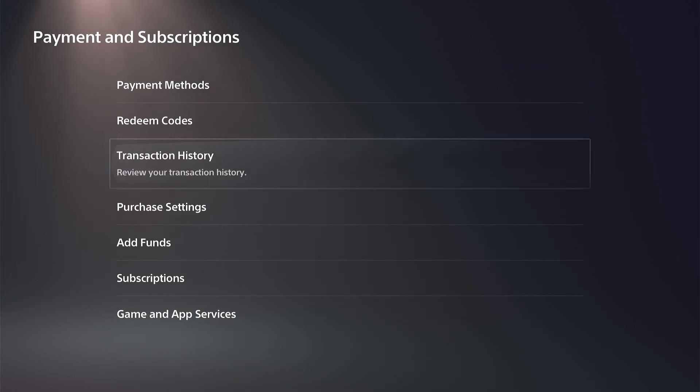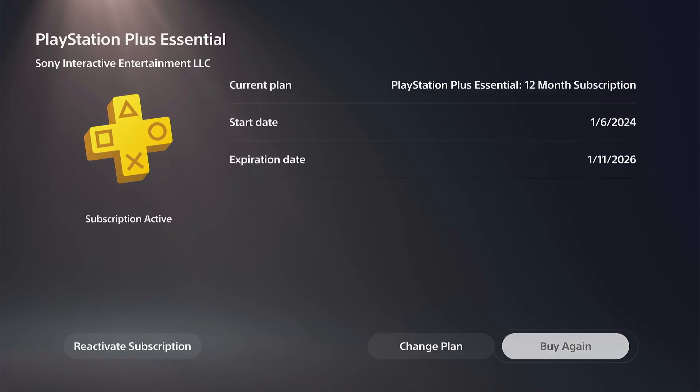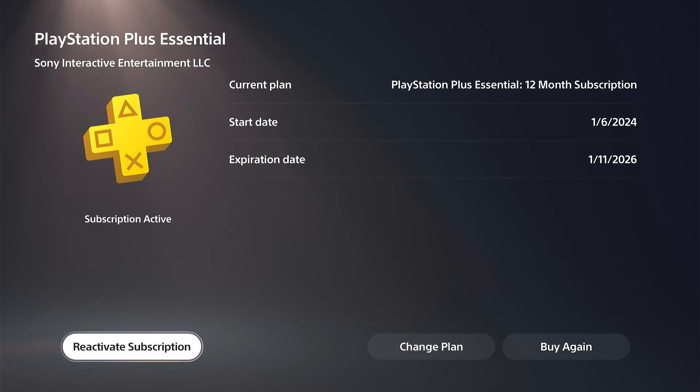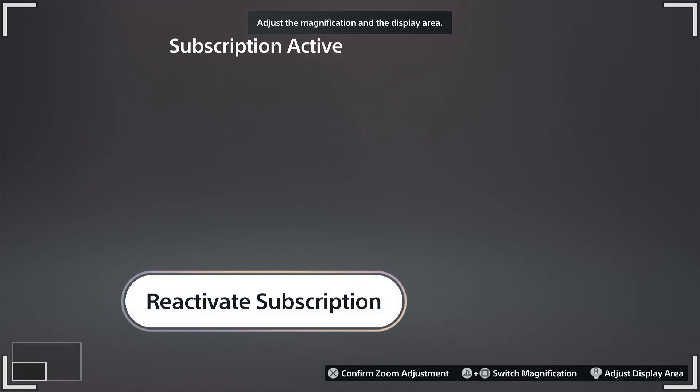Then go down to where it says Subscriptions, and Manage Your Subscriptions. You'll see PlayStation Plus listed on here. Under that option, it might say Cancel or Reactivate depending on your current status.